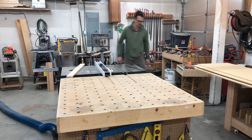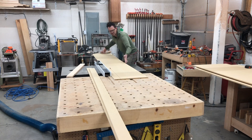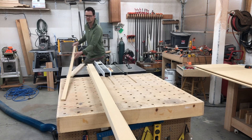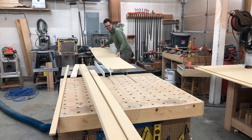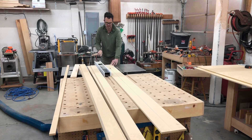Now that I have that MDF cut down and it's easier to handle on the table saw, I've set my fence to three and a half inches. I did that because the MDF sheet is half an inch thick, so together that gives me a four inch total thickness, which seemed like a good amount. So I just cut those out and get my 13 strips of MDF.